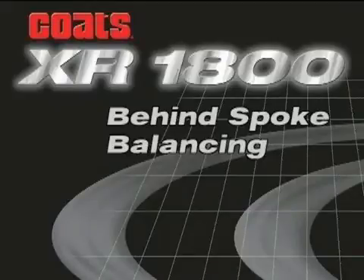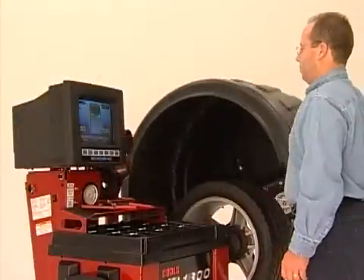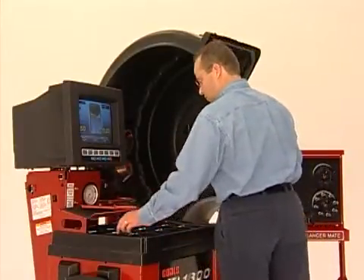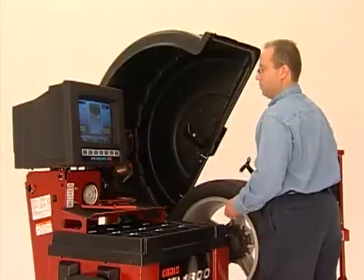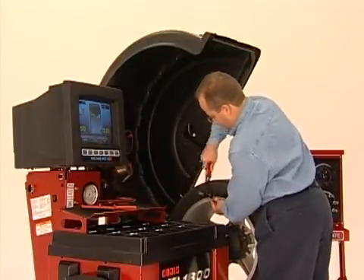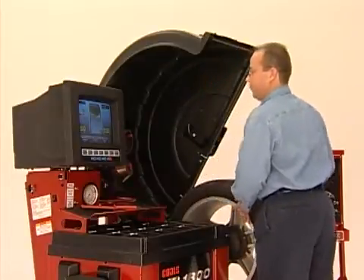For special custom wheels, you may want to apply the tape-a-weight so that the weight is positioned out of sight behind the wheel spokes. This is easy with the XR1800. Perform a balancing operation in the desired tape-a-weight balancing mode. If the tape-a-weight falls in a position between the spokes, then you can choose to split the weight.